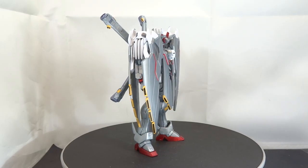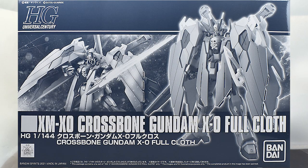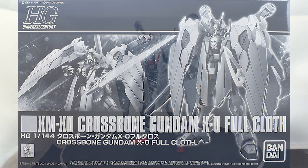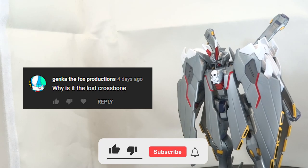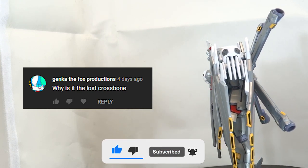What is going on guys, MJ2005 Gundam here, and today I'm going to be reviewing the Premium Bandai High Grade Crossbone Gundam X-Zero Full Cloth from Mobile Suit Crossbone Gundam Ghost. But before I begin, let's take a rough dive into the lore of the X-Zero and why I named it the Lost Crossbone.